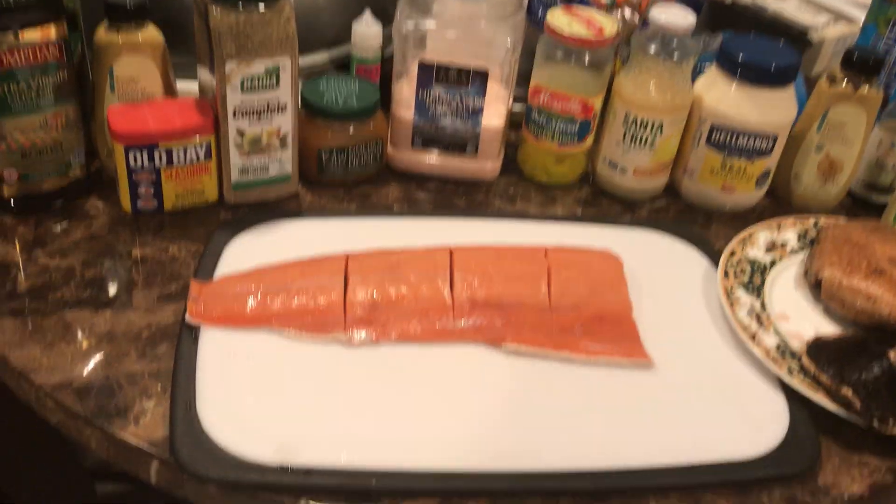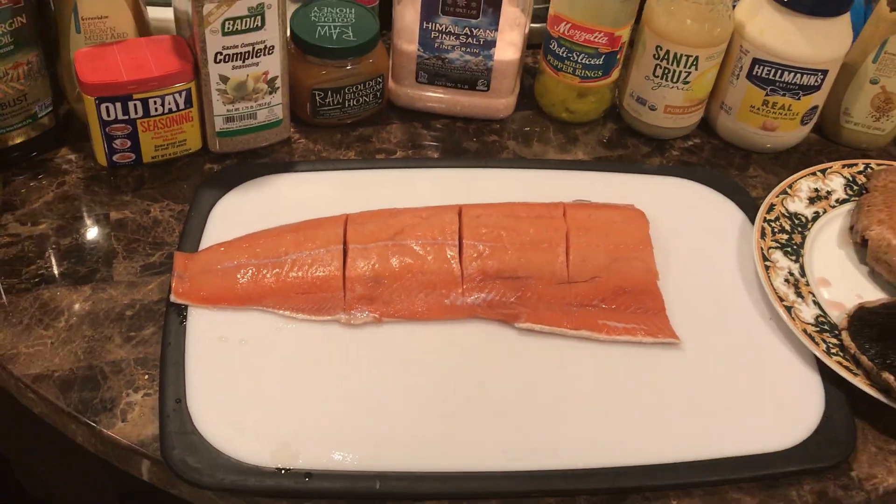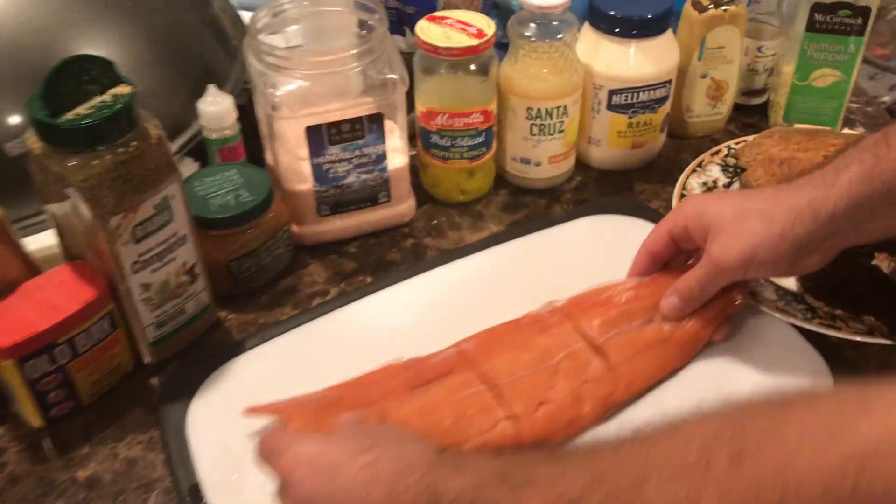The best salmon. We have a piece of salmon right here. Piece of salmon. Salmon.